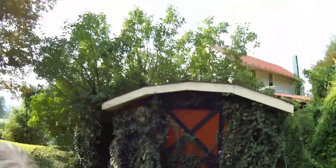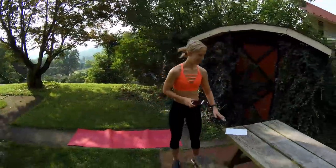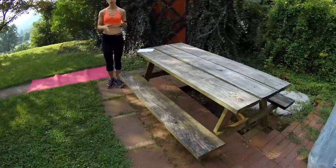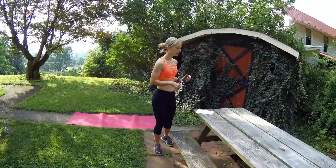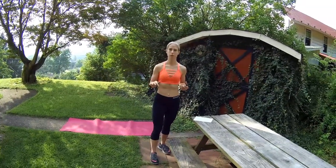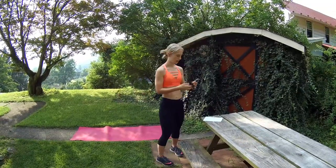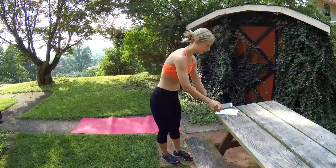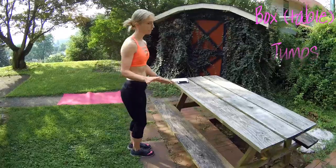All you need is a mat. I'm using a picnic table — you can use a sturdy chair, table, or box. I'm going to do the advanced version first and then the modified version second. I'm going to hit play and we're going to do this. First is box jumps, which I'm using the picnic table for, so be really careful.